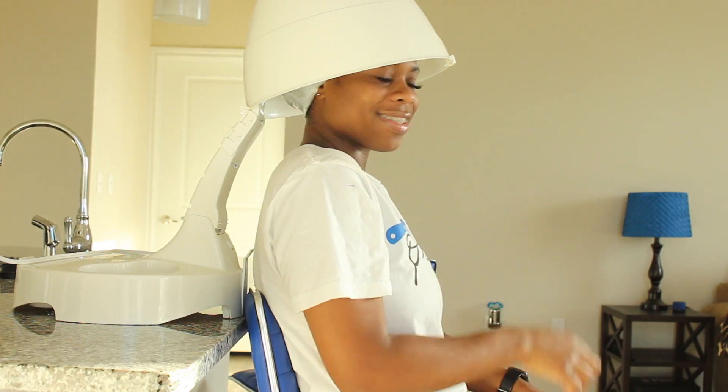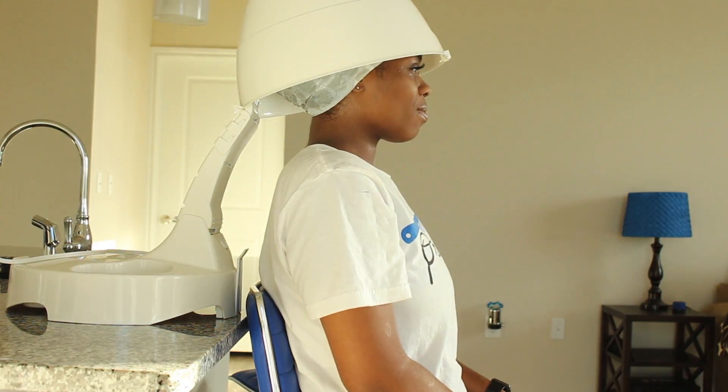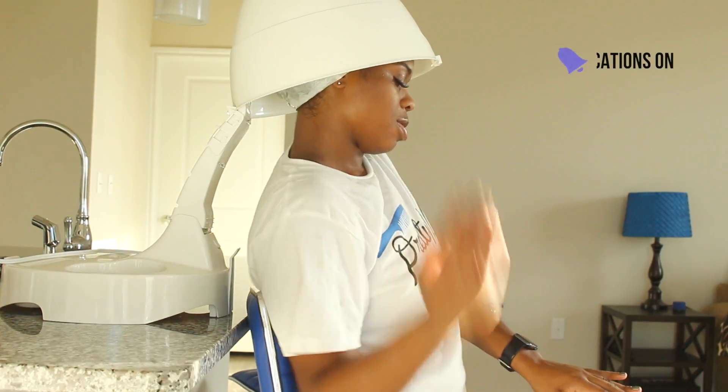I sit under the dryer for about 10 minutes, hop in the shower, place a co-wash on top of the mixture, and then rinse it all out.